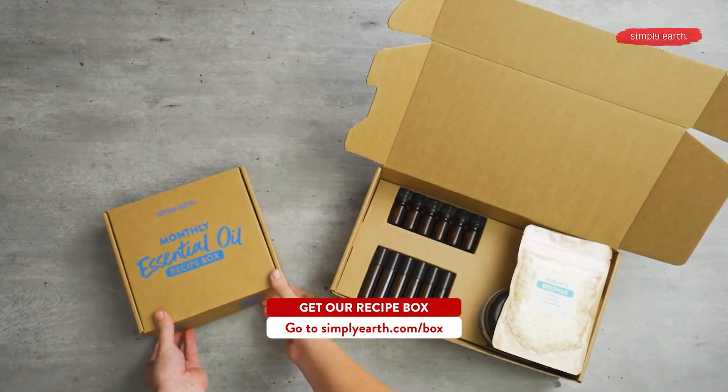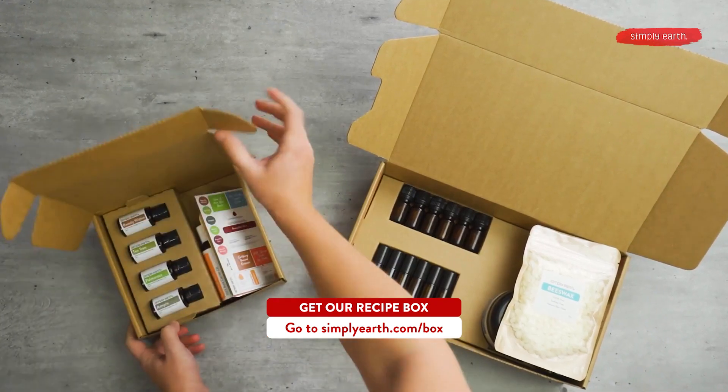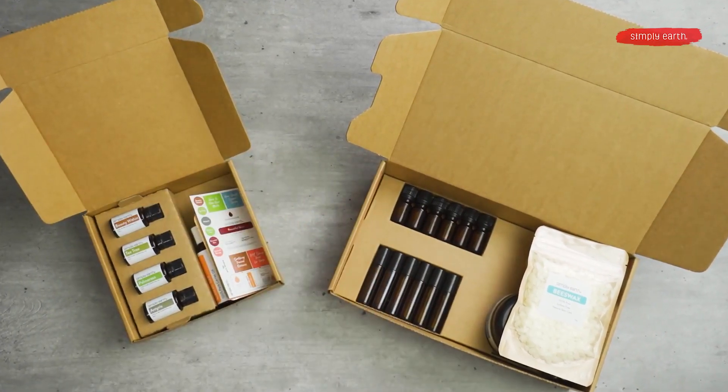Don't forget to go to simplyearth.com/box to hit that subscribe now button. You're going to love being able to use essential oils with confidence and clarity. The box takes the guesswork out of using essential oils so that you're not just buying essential oils, you're actually using them. You're welcome. Thanks for watching!